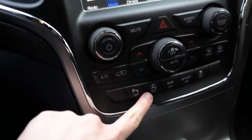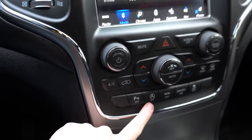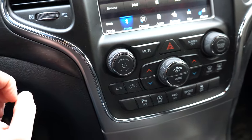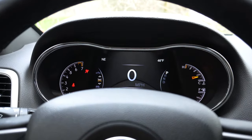Alright guys, so what we're gonna be doing is disabling the auto start-stop, which is this button right here. We're gonna go ahead and change this so you don't have to keep pressing it every single time that you turn the car on.